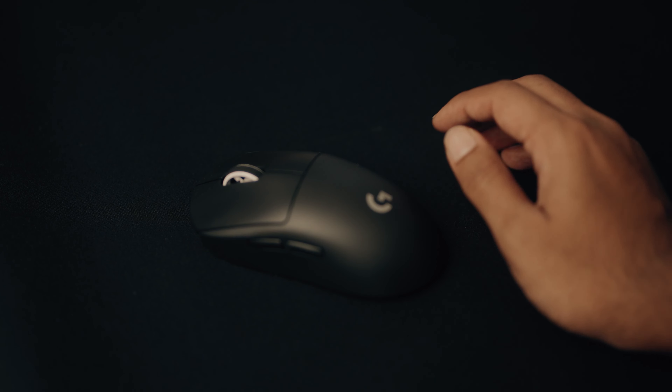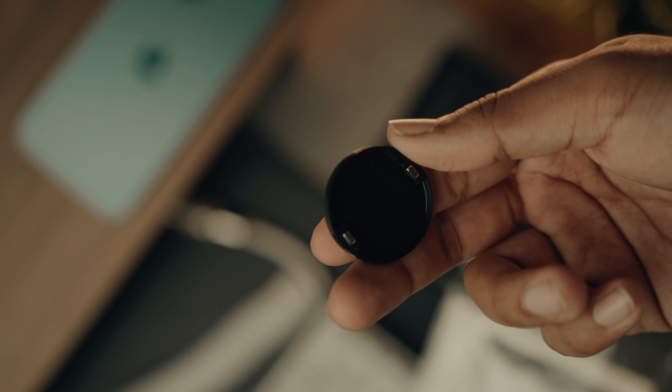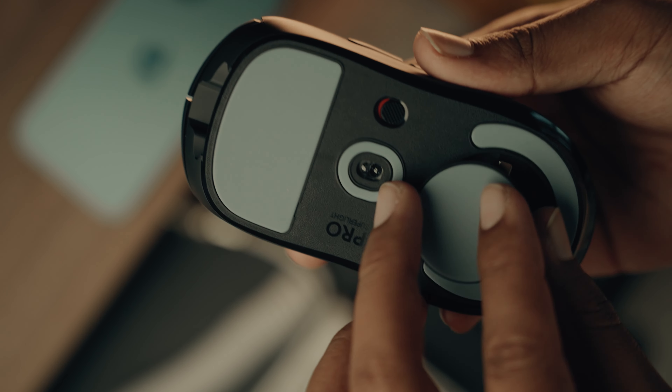This mouse glides really well and the supplied mouse feet are pretty good. It also comes with a little puck you can swap in at the bottom for even more glide. Battery life is about 70 hours, and it charges relatively quick — plug it in for 10-15 minutes and you're good for another couple of hours.